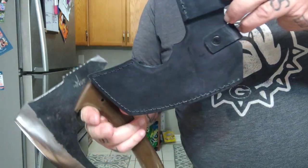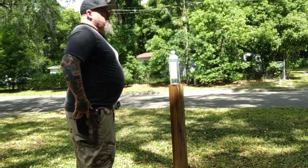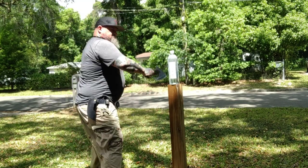The sheath is leather — beautiful sheath, hardcore, heavy sheath. It actually carries very, very well. Now, it is full-tang construction. It has a little hammer pole on the back. I want to show y'all a couple things here with it.